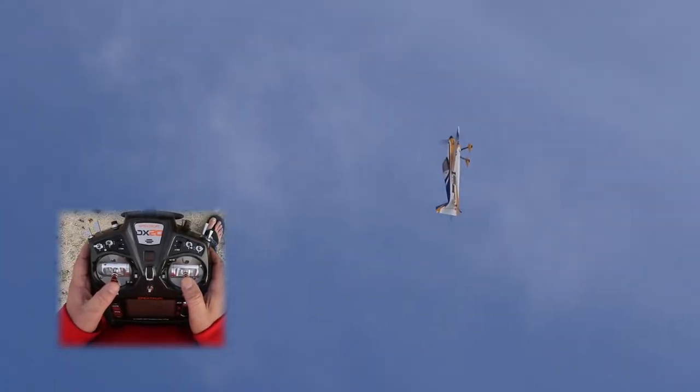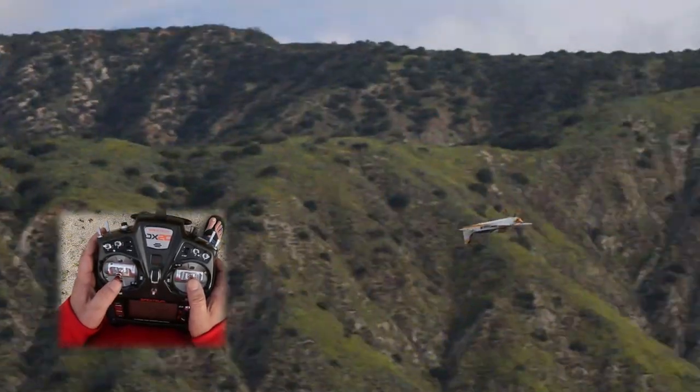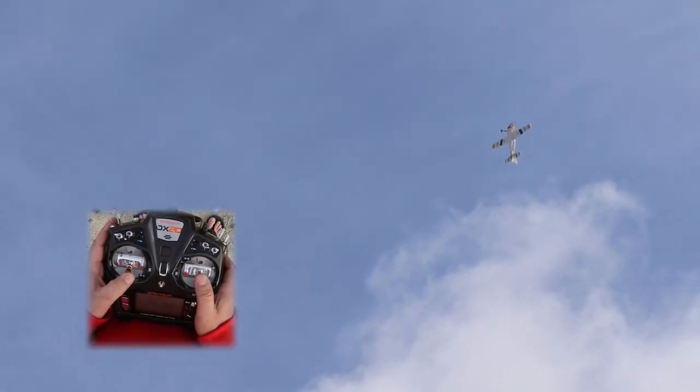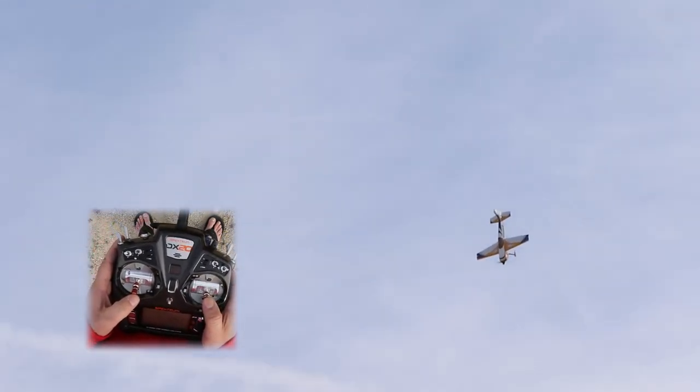Going up here — a little harder to judge this way, but same thing: high rate everything, take it over, then we push to go out. Now we can do belly-towards-us; we're steering the tail — push the tail the way you want to go. High rate everything, hover throttle, kick it over, half roll and pull.